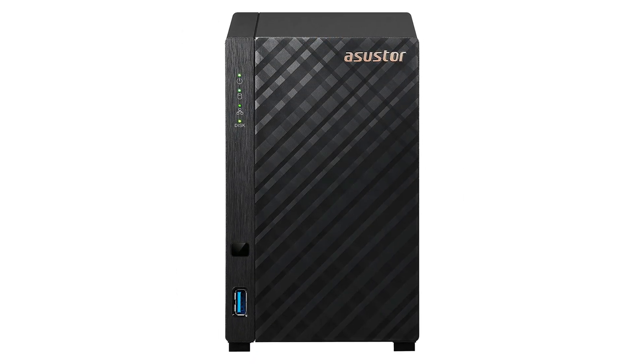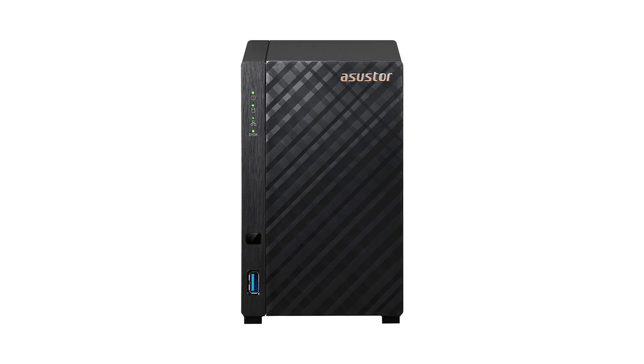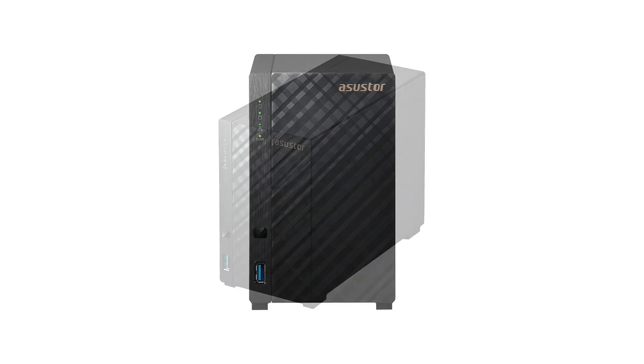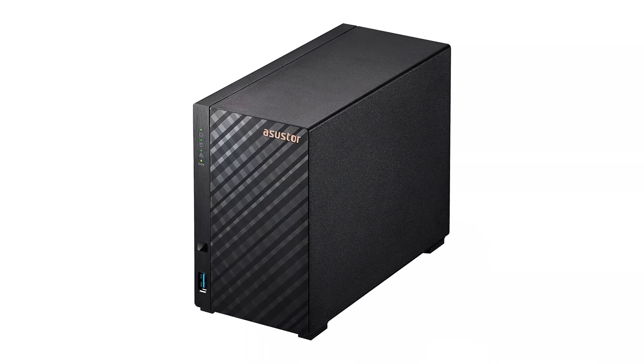This is a solid pick for home users. Whether you're looking to set up your own personal cloud server or simply need a place to store music, photos, and other home-related files, put the AS1102T at the top of your wishlist.